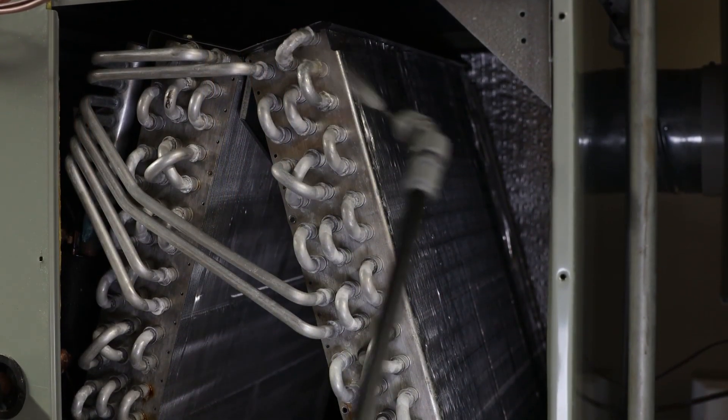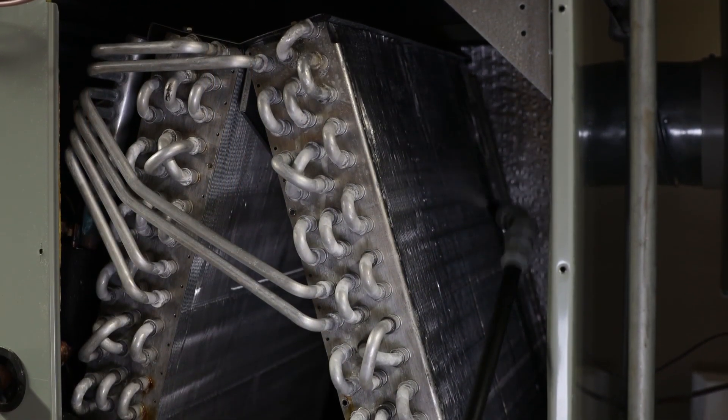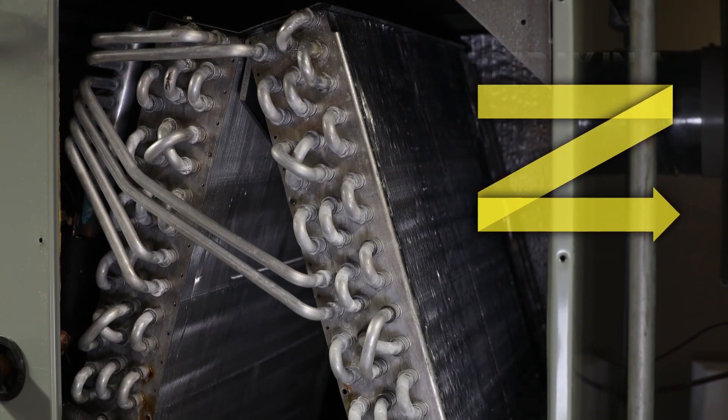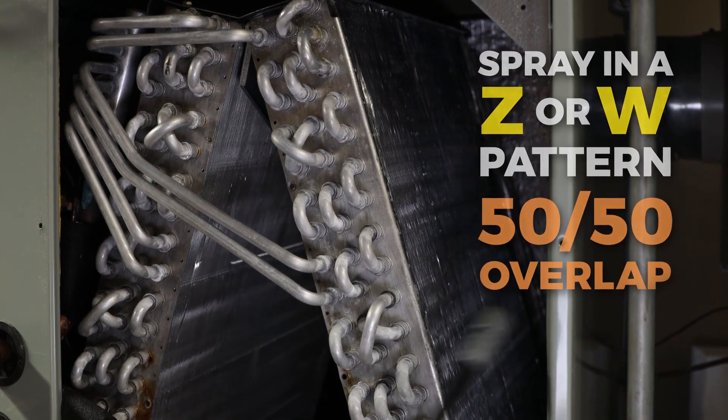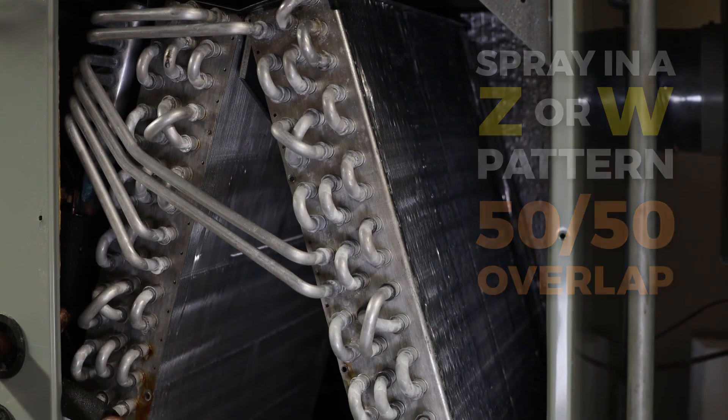Spray the mixed D7 from the top of the coils down to the pan while moving in a zigzag pattern with 50-50 overlap coverage. Soak the entire A-frame coil, spraying it two times.